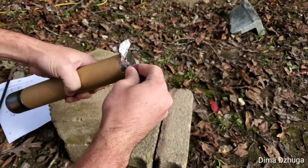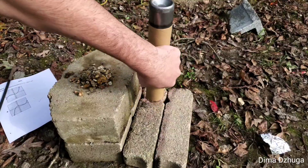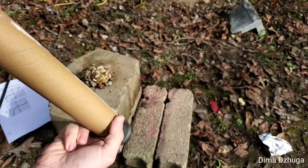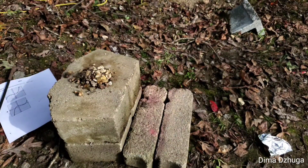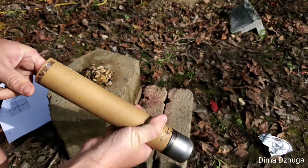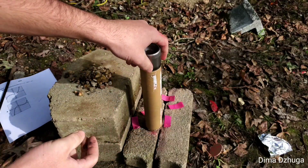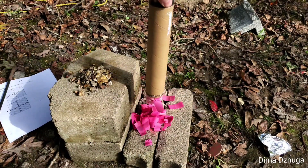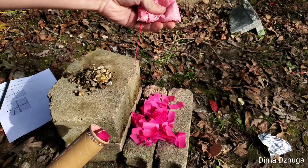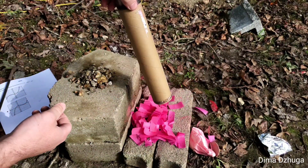First you take this cellophane off the top and then whenever you dump it out — there we go, this cardboard disc was in the way — whenever you dump it out there's a bunch of confetti. And then there's a bag of chalk for the filler colors whenever it's flying through the air. After that there's nothing else in here.